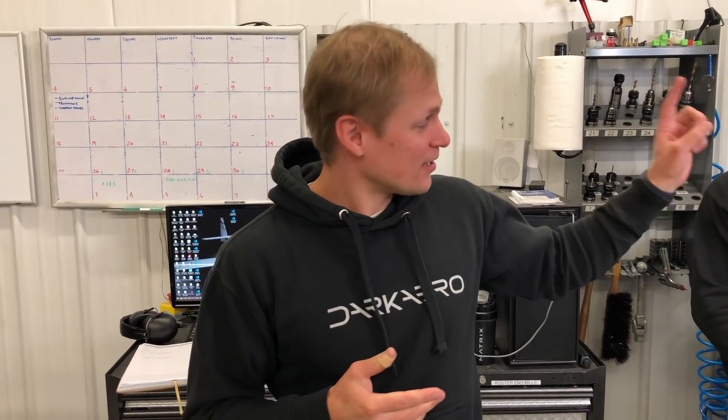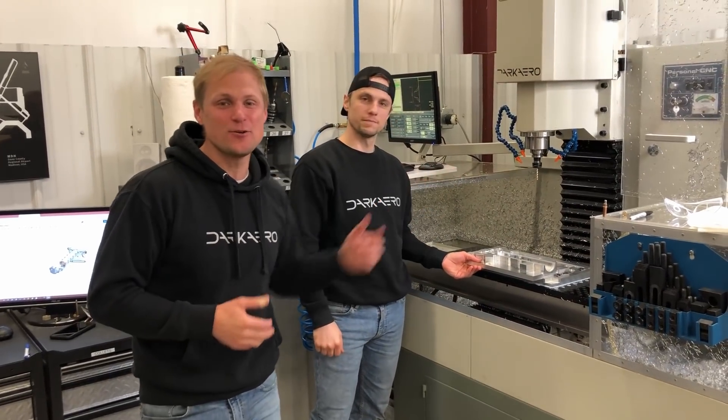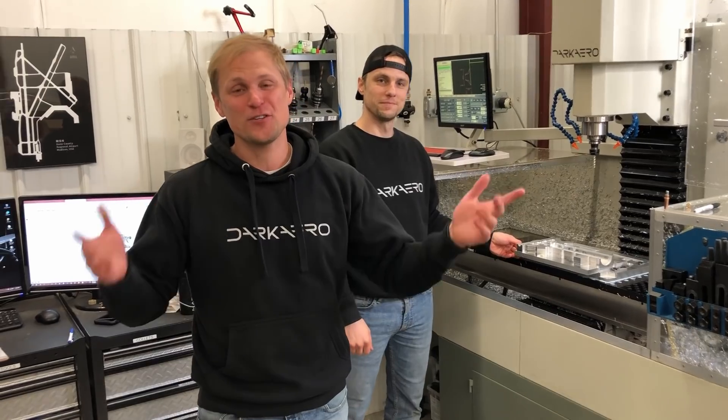Thanks for watching guys, hope you enjoyed this shop vlog. We've got a lot more coming up — Keegan's got this part to finish machining, we're going to flip it over and do side two, and then we'll have more parts coming next week. If you enjoyed this video, leave a comment or a like. Otherwise, we'll see you in the next video.